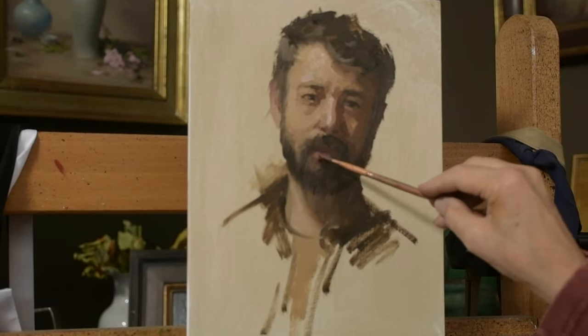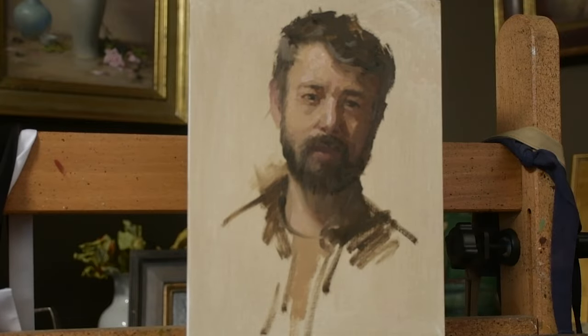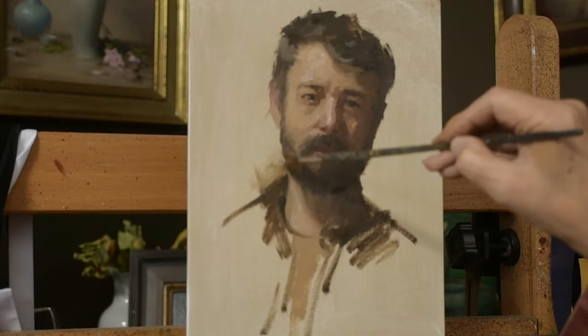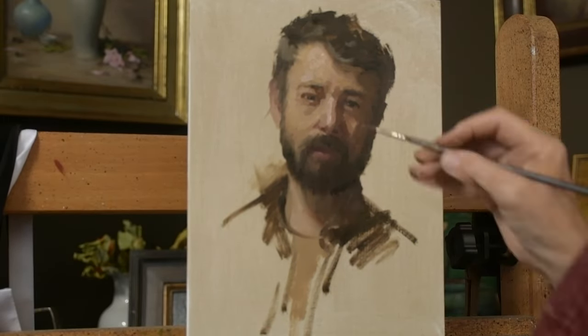To be honest, that vignette part of his shirt is almost my favorite part of the painting. Those lines that come down feel very confident to me, and I really like that part of the painting.